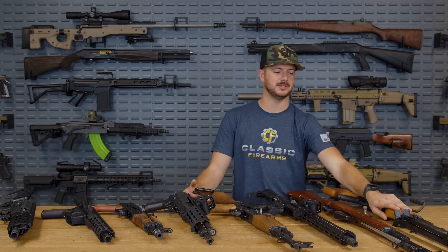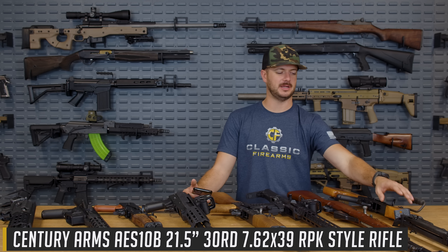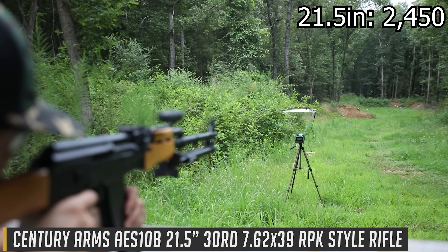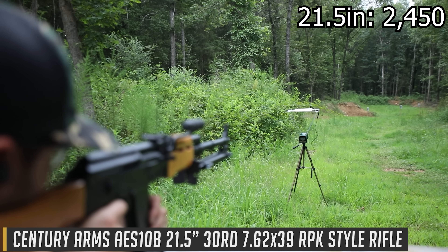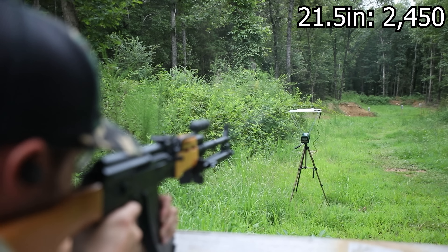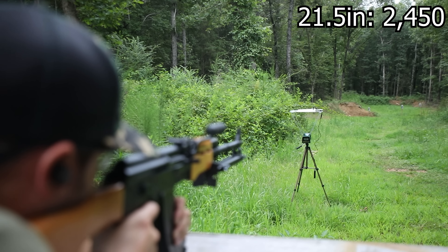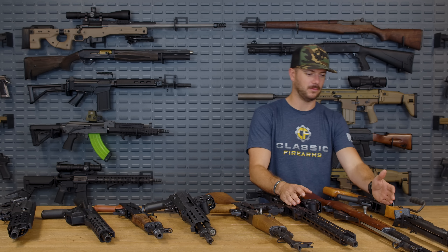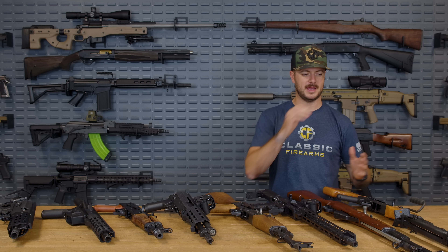What about the 21.5 inch RPK from Century? That seems a lot more worth it, because we got a reading of 2,450 feet per second — a much larger jump. The gain from 20 to 21.5 inches is massive compared to the gain from 16 to 20 inches. Interesting how that works.